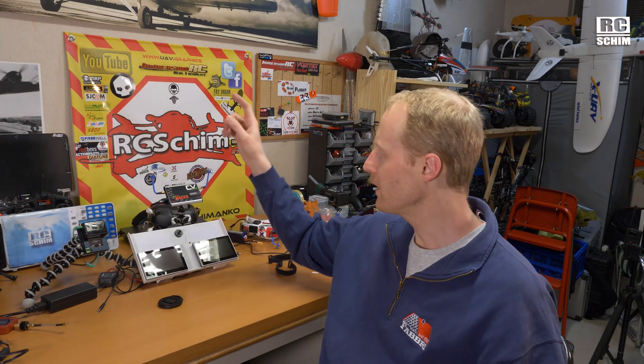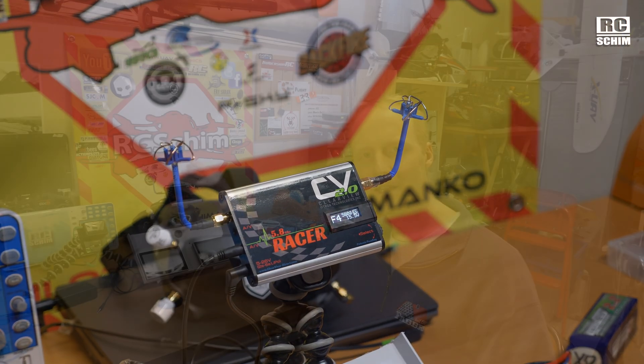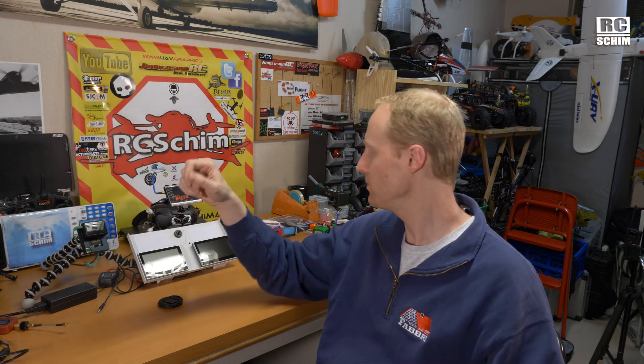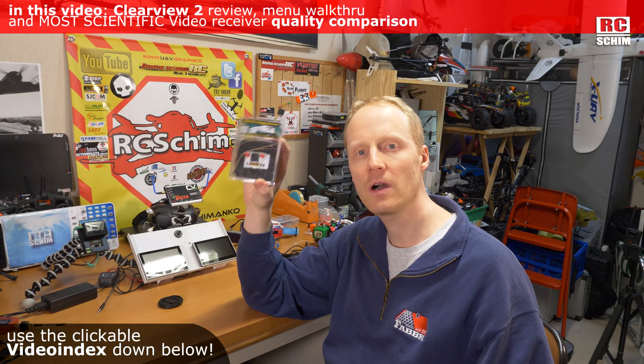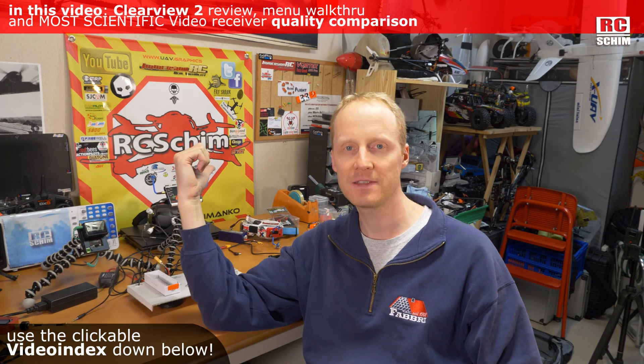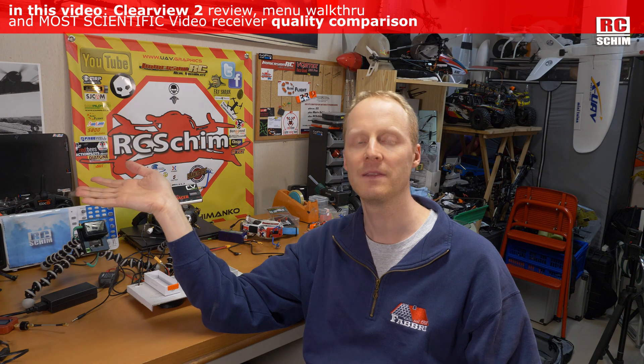Hello and welcome, Arsha Shim in the Hangar. Today I will take a closer look at the Clearview 2. IFDrom Tech was kind enough to send me this as a free review sample, as well as their Clearview goggles module. I'm curious as to how this thing compares to something that I know, like for example the RapidFire.